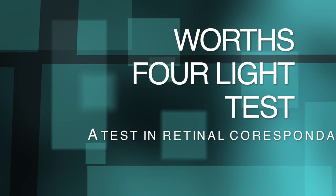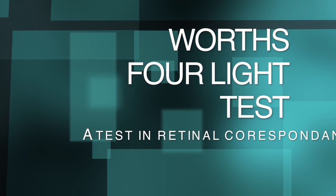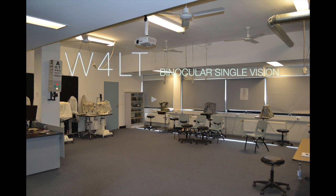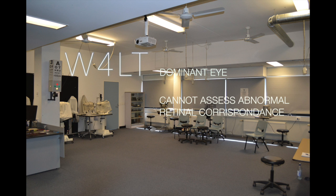This is a demonstration of how to perform a Worth 4 Light test. The Worth 4 Light test is a binocular diagnostic tool useful in investigating retinal correspondence, which is the relationship between the area stimulated in the strabismic eye when fixing with the other eye. It is used to detect the presence of binocular single vision, suppression, or diplopia — double vision. It can also be used for determining the dominant eye. Because it is dissociative in nature, it is not used to establish abnormal retinal correspondence.